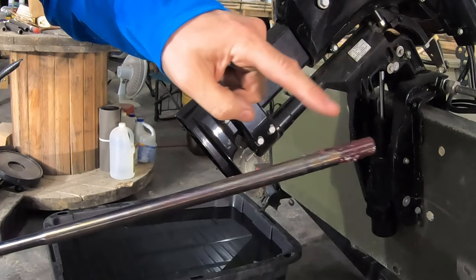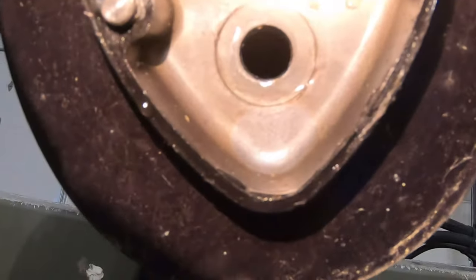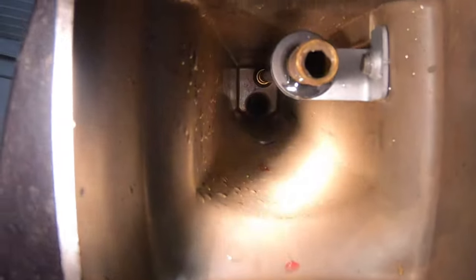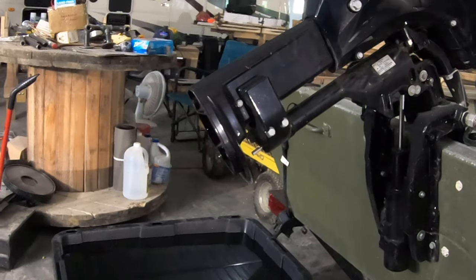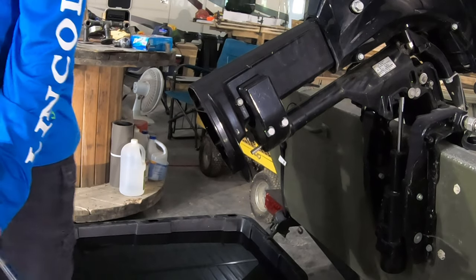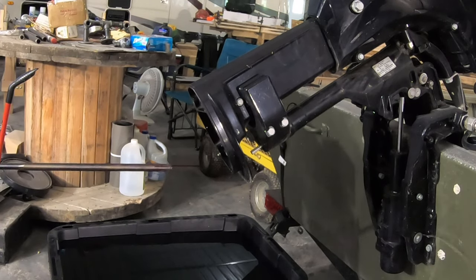I put some regular grease on the splines of the shaft. So here's where we're going — that is the hole for the gear shifter linkage. That brass hole is where the water port lines up. And then way down in there is the hole for the driveshaft. As you can see, the driveshaft turns with the prop, so we'll slide this thing in there again.